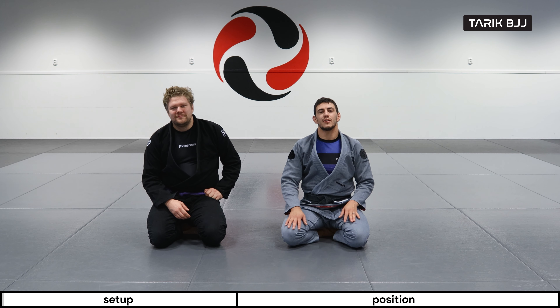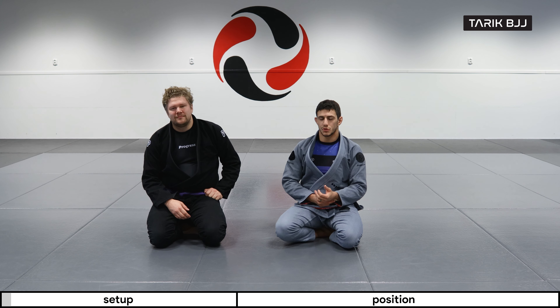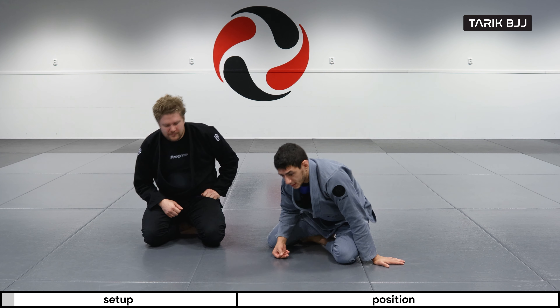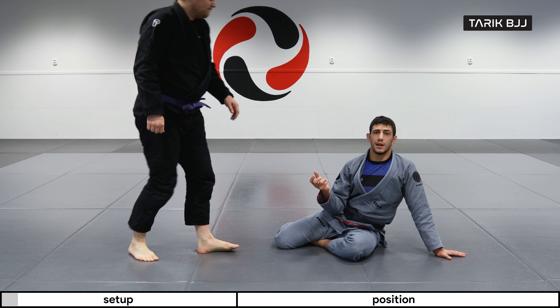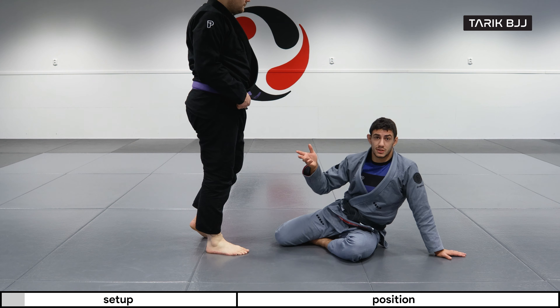Hey guys, welcome to the week here at The Geek Course. Today we're going to continue on with the matrix that we've been working on last week. In this scenario we're going to be looking at when he rolls over and defends by giving up the top position basically.